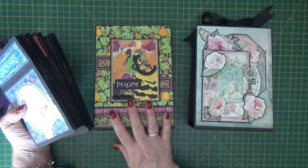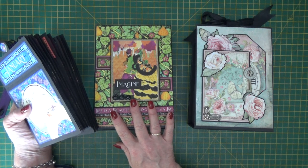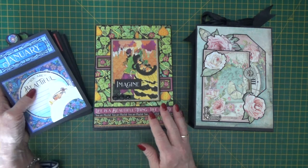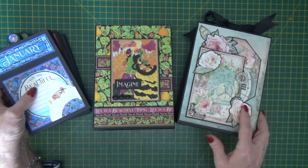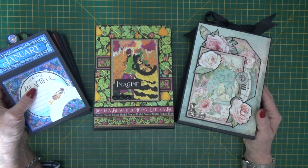I'll put links to everything below, and if you do buy them, enjoy making your concertina album. Thanks very much for watching — I hope I've inspired you to be creative. Do give me a thumbs up if you've enjoyed the video, and subscribe to my channel to be kept up to date with new products and projects as they come out.